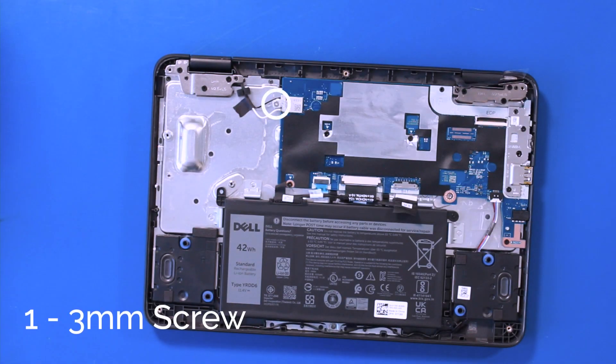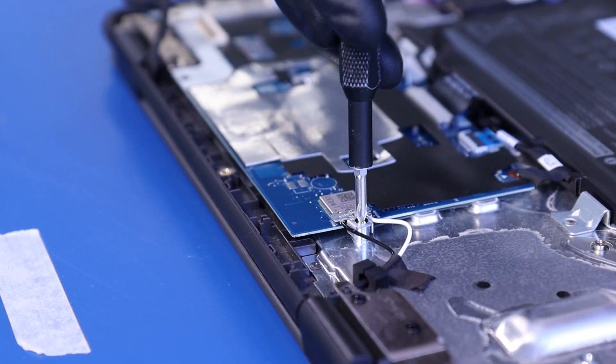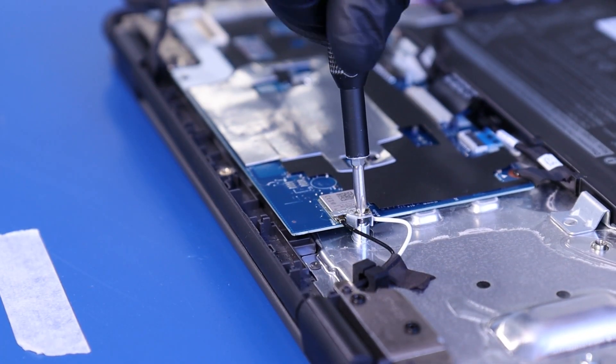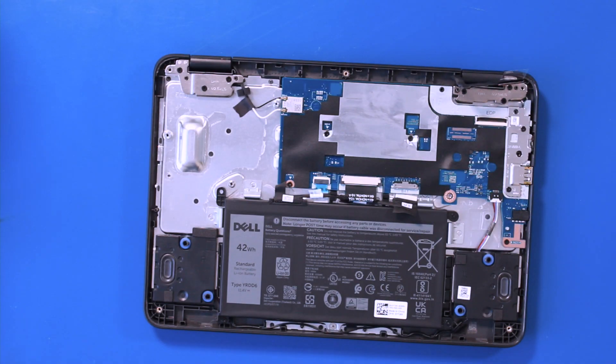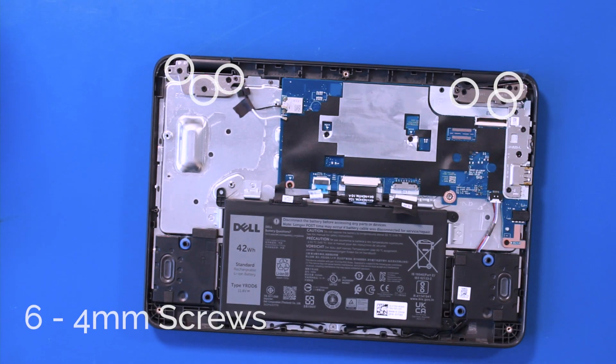Remove one 3mm screw and remove the metal bracket. Gently pull up to unplug the antenna cables, then remove six 4mm screws.